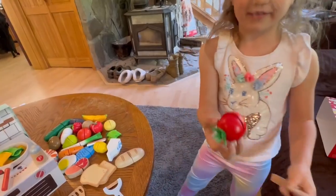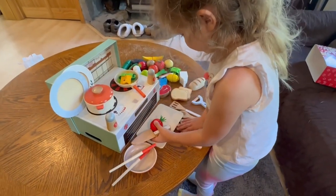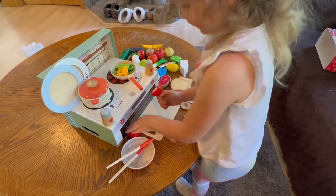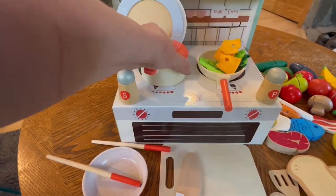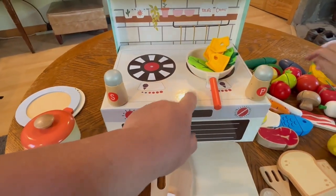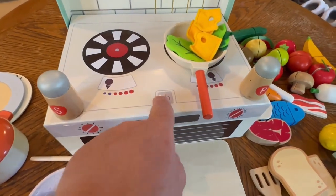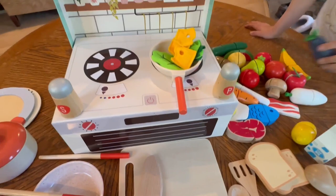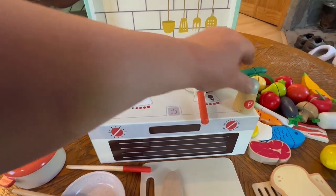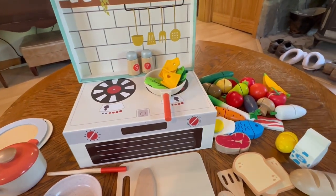This is the tomato, guys — we're going to cut this open with the cutting board. The little stove is adorable; it's got the little heating elements and a little on and off button. We have milk, we have a plant too, and this is the back of the stove. If you put the salt and pepper on it, it looks so cute, like a little kitchen.